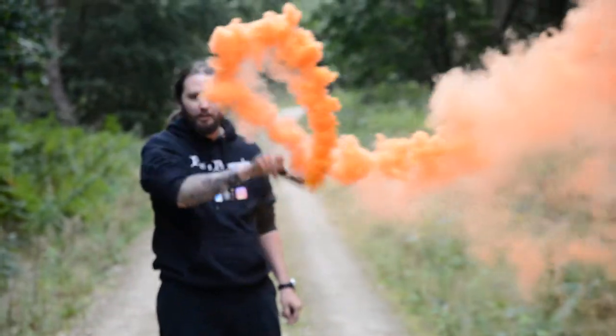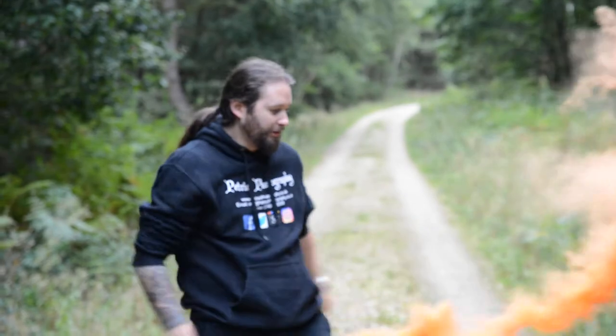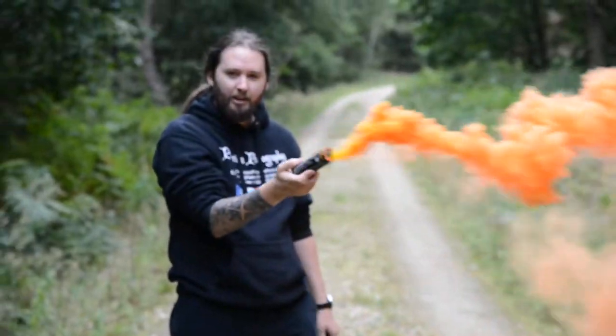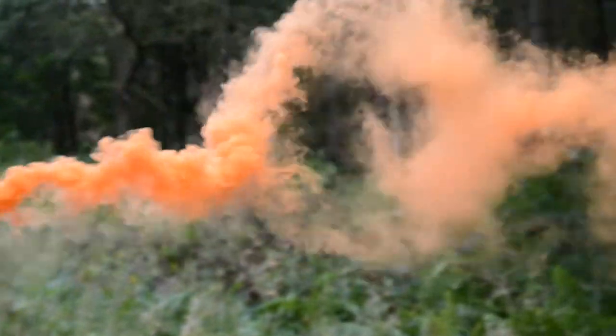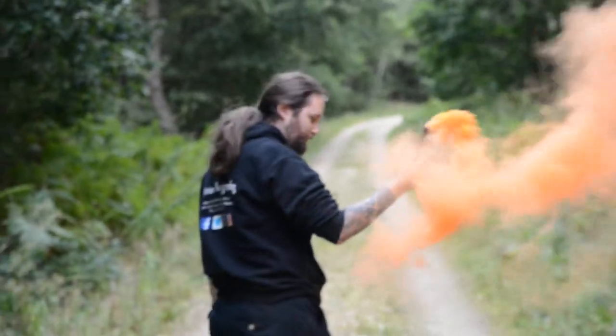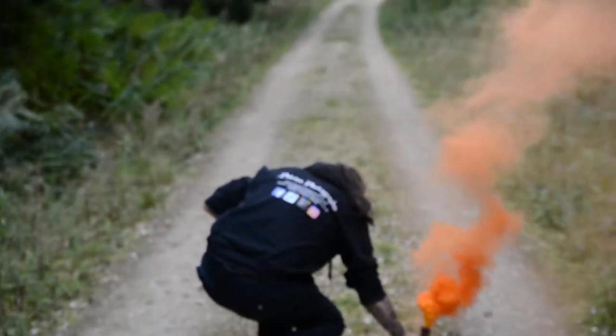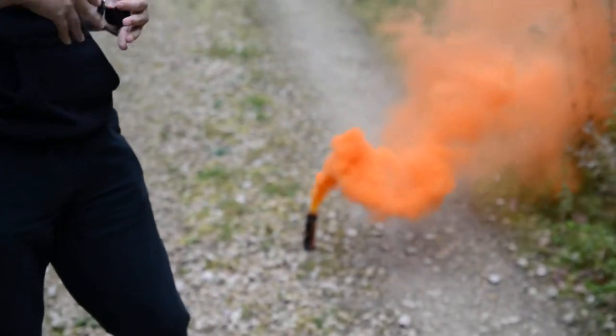Now if you are shooting in long exposure, you can create some really cool things. They're fantastic for weddings — I use them quite a lot. One advisory point: don't get them near clothing that you don't want stained, like a wedding dress. They're great when you put them on the ground and have the couple in front of them.